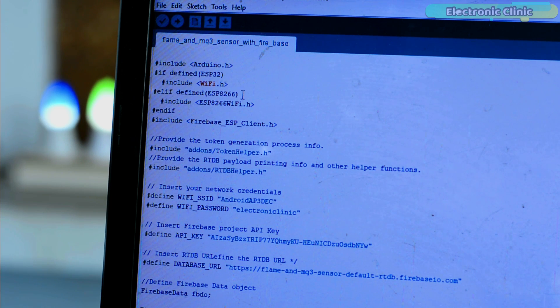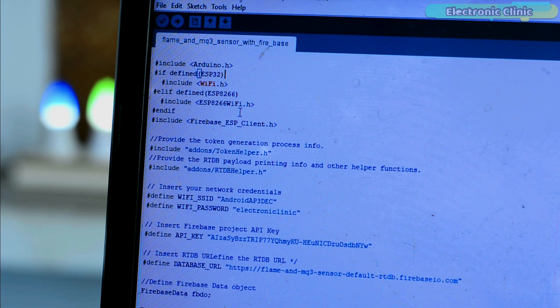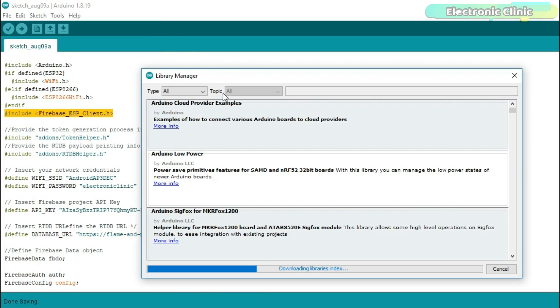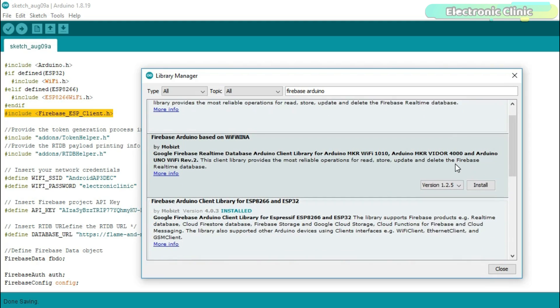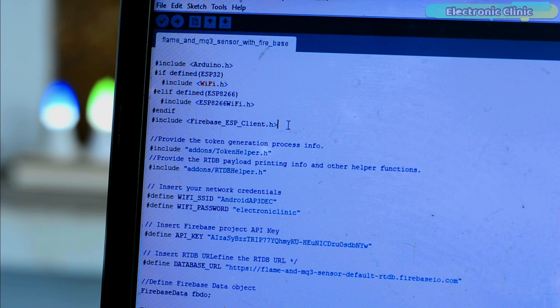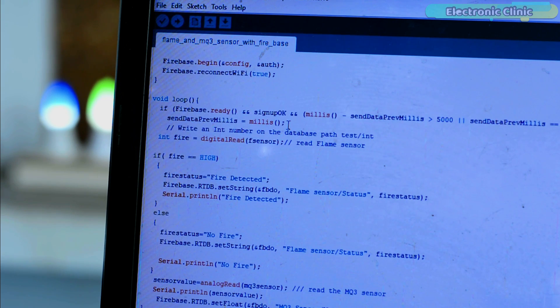After installing the ESP8266 or ESP32 board, in order to connect your Google Firebase database account with the NodeMCU ESP8266 or ESP32, you will need the Firebase ESP Client library. To install it, click on the Sketch menu, then Include Library, and click on Manage Libraries. Search for 'Firebase Arduino' — I have already installed the Firebase Arduino Client Library for ESP8266 and ESP32. The code is explained in my previous Firebase projects; you can download it from electronicclinic.com. A link will be provided in the description.